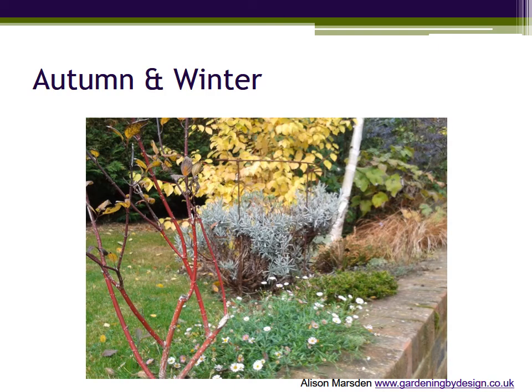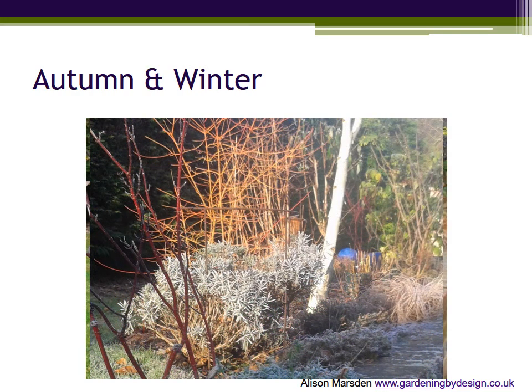And here we have the brighter colours of leaves just before they fall. Winter relies on the coloured stems of dogwood and birch, with the ever-present bronze grass and a carpet of evergreen alpines as ground cover in front.